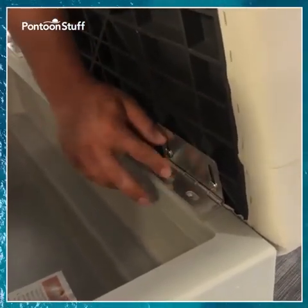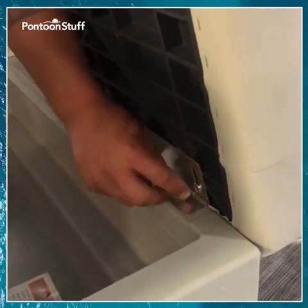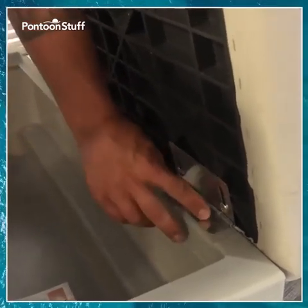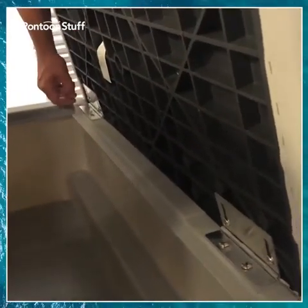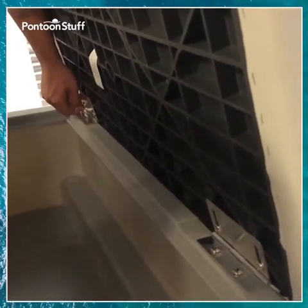There's some adjustability here with the hinges, being that they have an oblong hole. But the threads are built into the seat base itself. I'm going to put all four in, line up my cushion, then go back with a screwdriver and hand-tighten everything nice and snug.